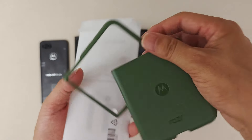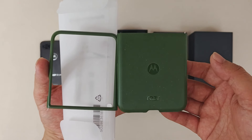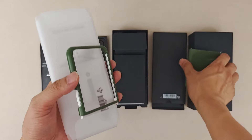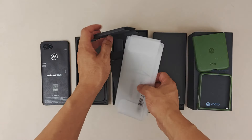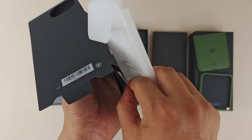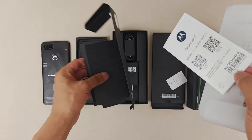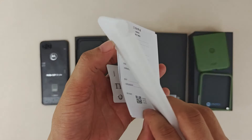The green case has a nice color, very similar to the phone's color. It's hard plastic, good quality, and I really like the two-tone color. It matches the smartphone very nicely. I really like this case. And inside there's also a SIM card eject pin.